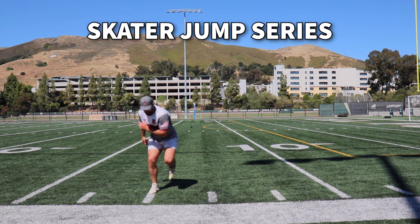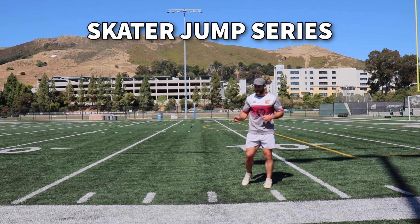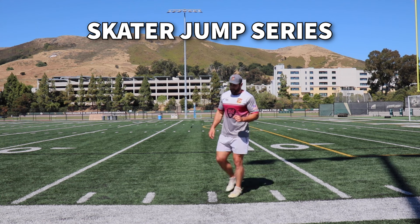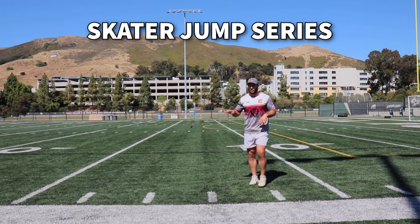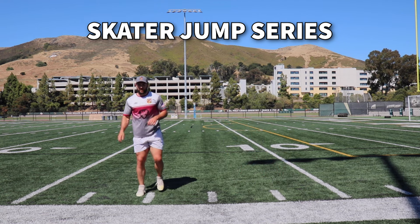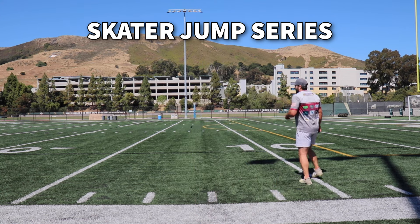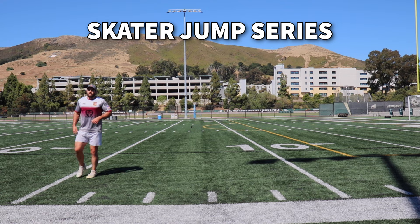It's: big push, land, reset, push, land, reset. Once you've got that down, you can start to progress to rebound skater jumps — jump, jump, going back and forth. If you're trying to go for pure power output, don't try to reset because you'll limit yourself and won't be able to handle the force coming in laterally. Just try to jump as far as you can. Another progression I really like is jumping side to side at a 45-degree angle — a bound variation.